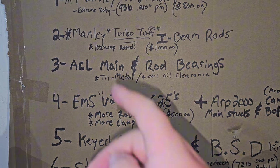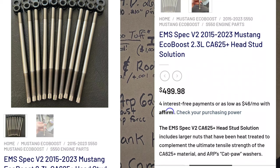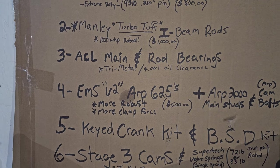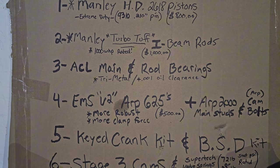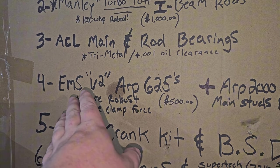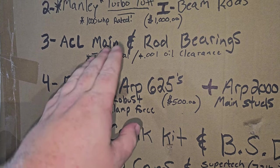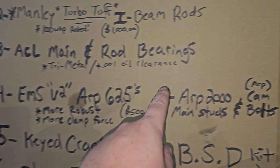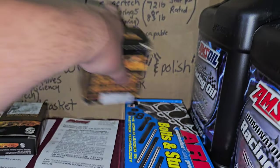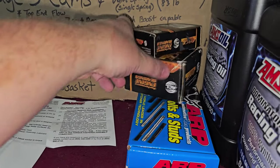Number four on the list is going to be the ARP 625s. EMS recently released the V2 versions, which are comparable to the Speed Performance version they've had out for about five years. You'd want to get those from EMS as the V2. They're for the 2.3 EcoBoost but you can also run them on the 2.0. And the ARP 2000 main studs — shown here — are also for both the 2.3 and 2.0. They're the same.